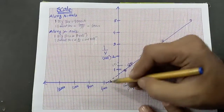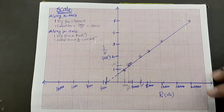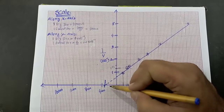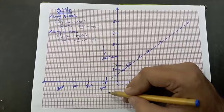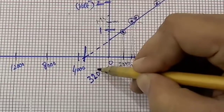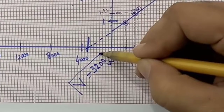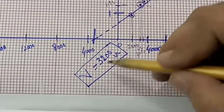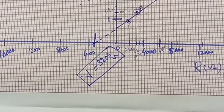As you can see, the graph cuts the negative x-axis at that point. Reading from the scale, the resistance of our voltmeter from the graph is approximately 3000 to 10000 ohms. That's all from today's lecture.